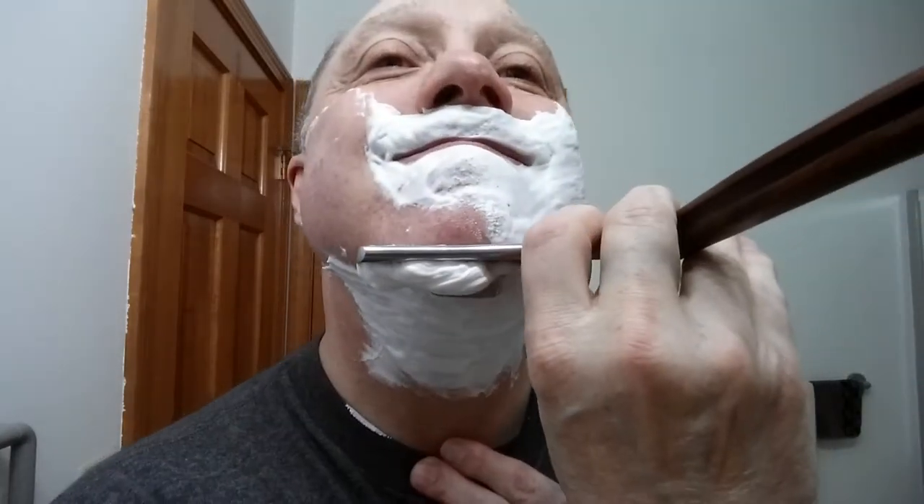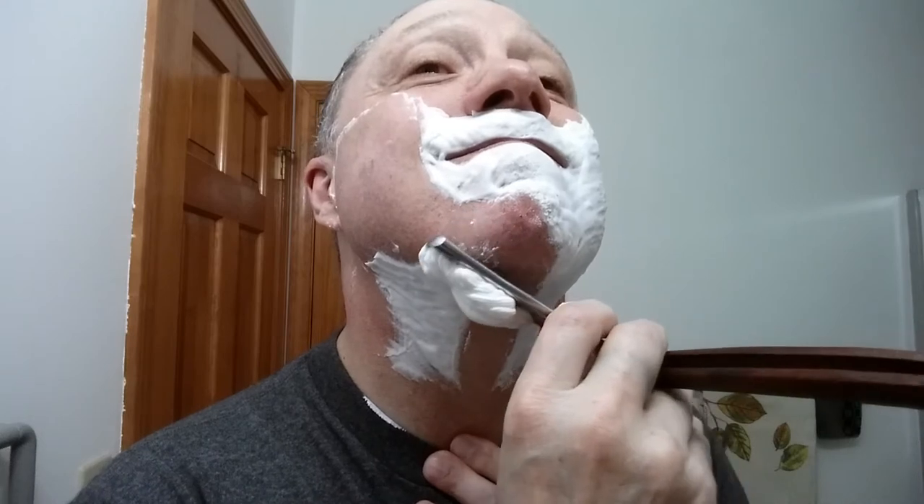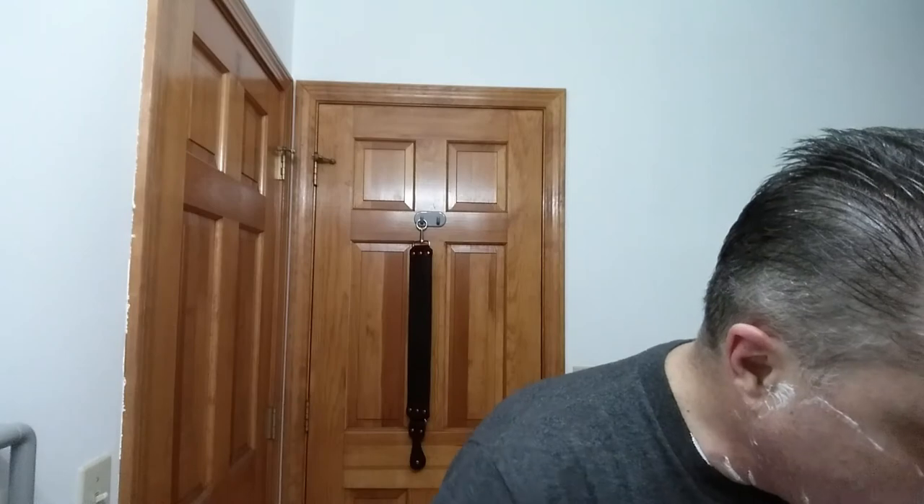Got a little bump there — yeah, maybe a couple little bumps, no big deal, not gonna be a problem. Just probably being a little too aggressive. Look at that soap — isn't that great? This Taylor of Old Bond Street really has got some nice cream, and they also make nice hard soaps as well.